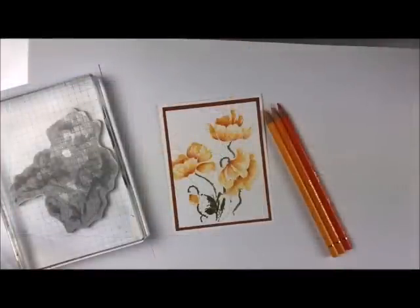Well, hi-ho stampers, welcome back to my studio. This is Deb Valder and I am so excited to show you this card today. It is a technique that I'm sure you've seen before — it's called no-line stamping, but we're going to take it to the next level. We're going to use some beautiful pencils with it. I'm only going to use one stamp. It's just a beautiful card.